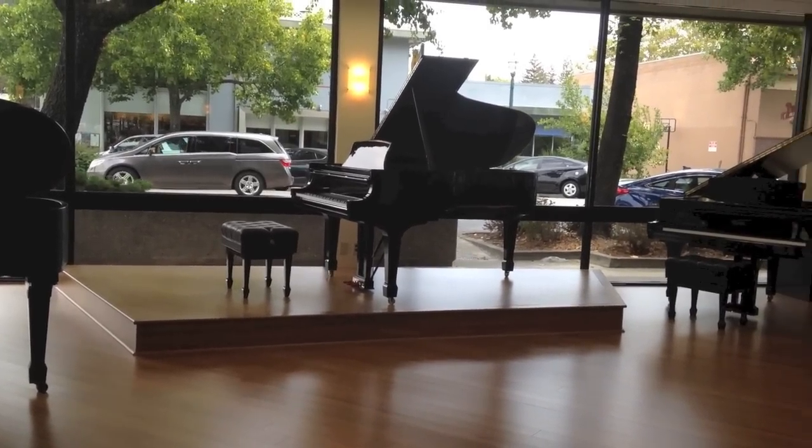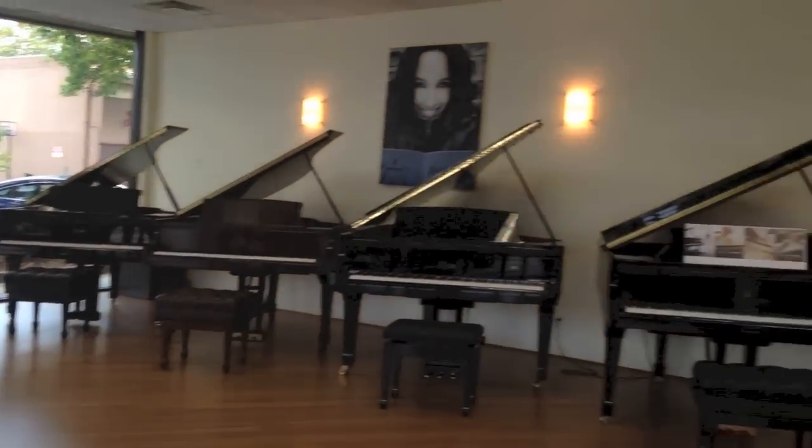I'm here with Justin Levitt, and you're the manager of this store, is that correct? I had a couple of questions before I try your pianos. First, you told me that there's an evaluation process going on, or it has been going on. Can you tell me a little about that and what that comprises?